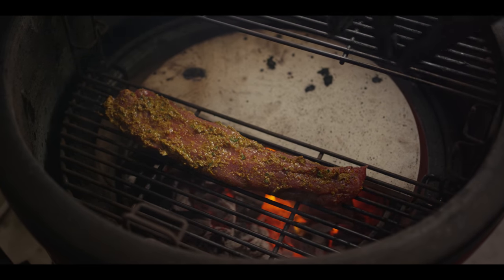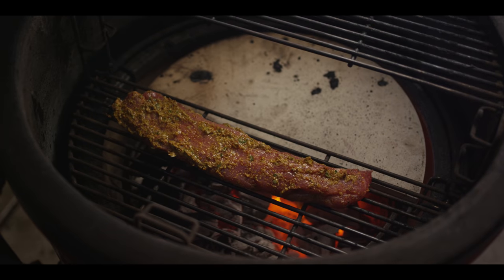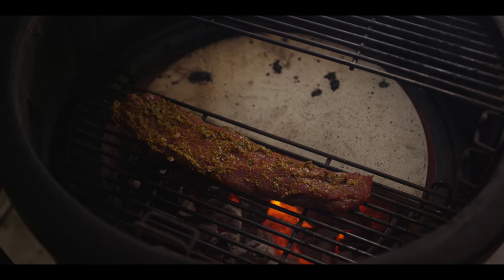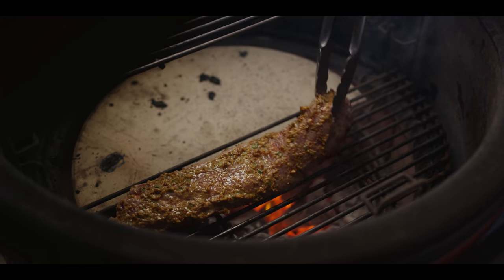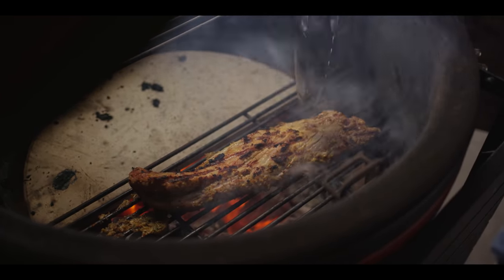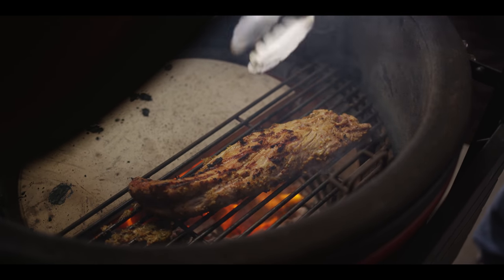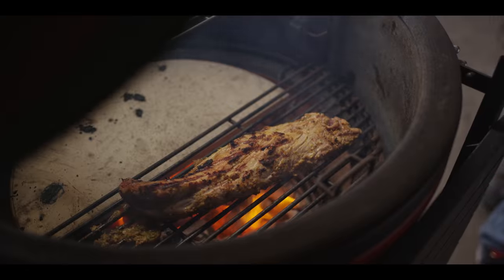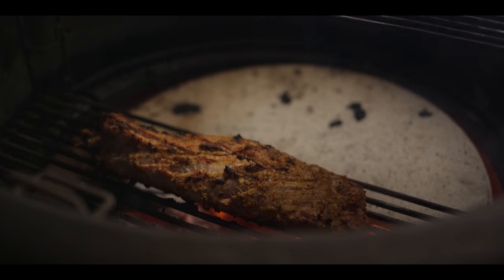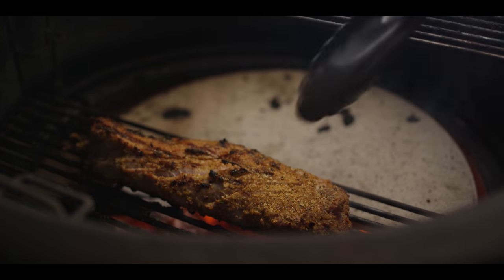We're going to let that bark set and build up. Give it a flip, get the other edges, and then move it over to that indirect side. Let's close the dome so we can lock in that natural lump charcoal flavor. That's going to caramelize kind of quick — nice bark there, the acid set up. We're going to continue to roll this around until we like that bark and then graduate it on over. I'm not quite happy with the lack of bark there, so I put a little bit more of that steakhouse right on top and we're going to flip it and give it another go.